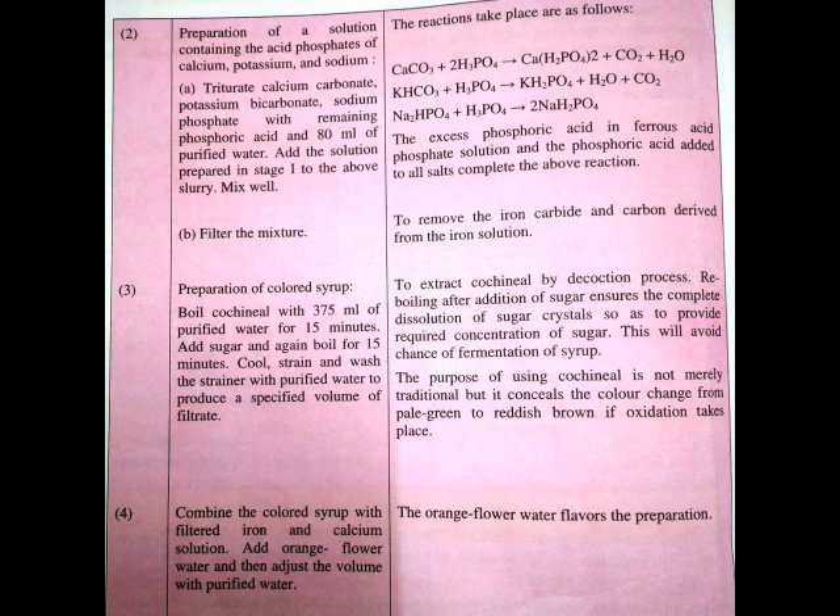Step number three is the preparation of colored syrup. For that, we boil cochineal with 375 ml of purified water for 15 minutes. After that, sugar is added and the solution is again boiled for 15 minutes. The strained solution is cooled, and the strainer residue on the beaker is washed with water. The solution from step two containing acid phosphates and this colored syrup are then mixed, and orange flavor water is added.